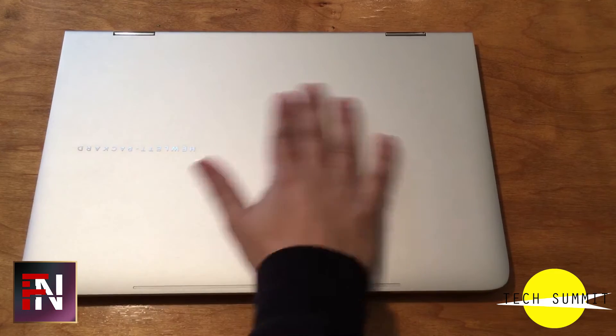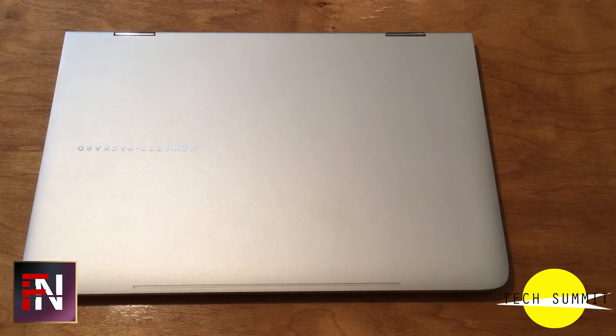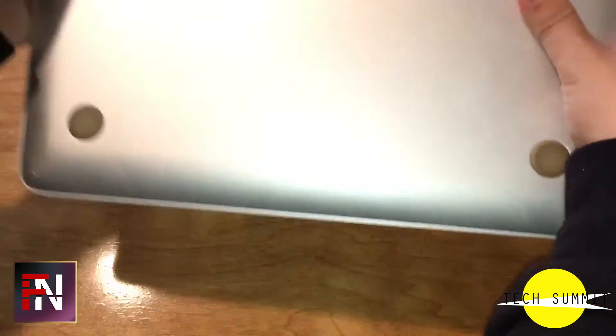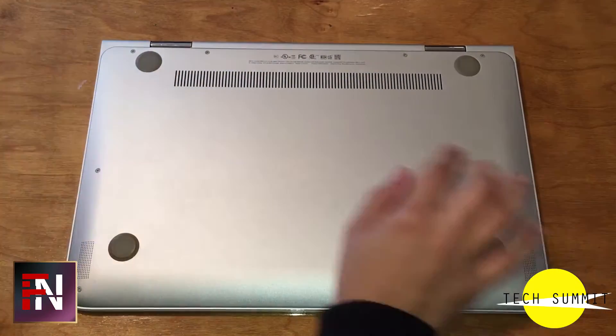This laptop is made entirely out of silver aluminum with stainless steel on the side, weighing only 3.2 pounds. This design makes this machine look very elegant, which is what initially caught my eye.